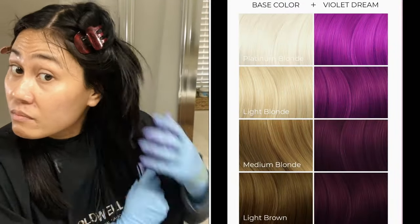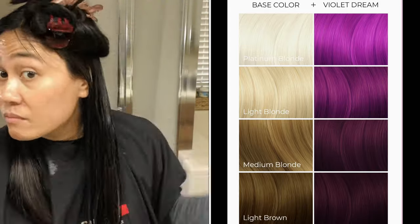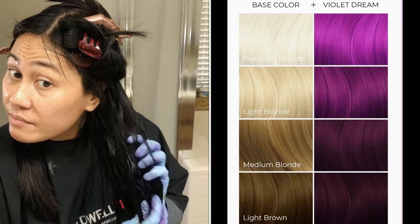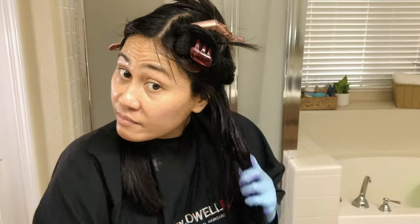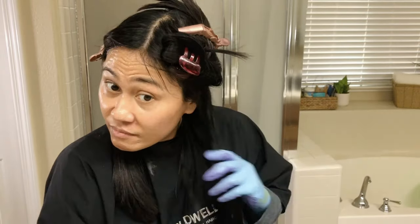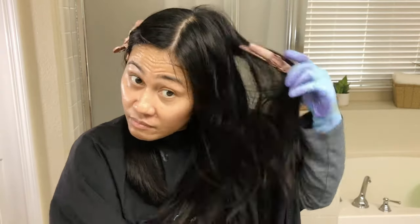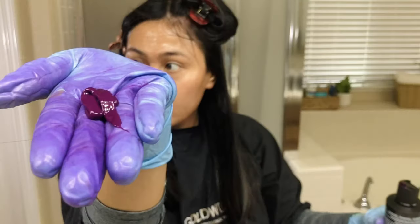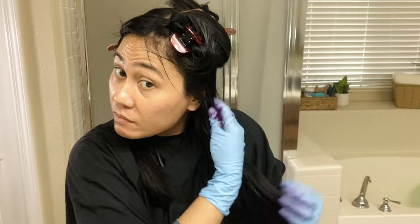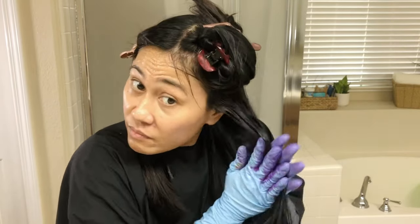On their website there's a color comparison between your base color and Violet Dream. I kind of wish I saw this beforehand because it only seems to work best with light brown hair, and I have dark, dark black hair. This is what it looks like from the bottle — it actually reminds me of the same consistency as chocolate pudding.